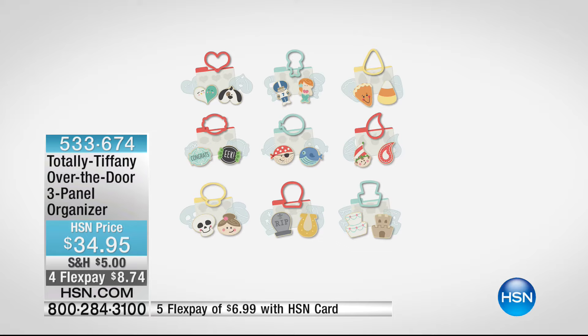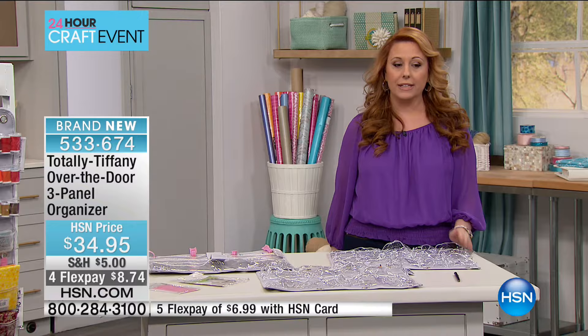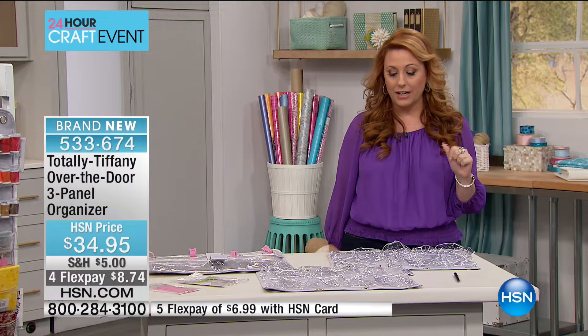Coming up next is the Totally Tiffany over-the-door three-panel organizer. This is really cool to organize — it's a crafting day and we're going to fill up our cart and get a lot of stuff home, but we want to have it all organized. Tiffany Spaulding is one of the only people who says, wait a minute, I'm a crafter with all this stuff and I'm going to focus on organizing it. The price is $34.95.